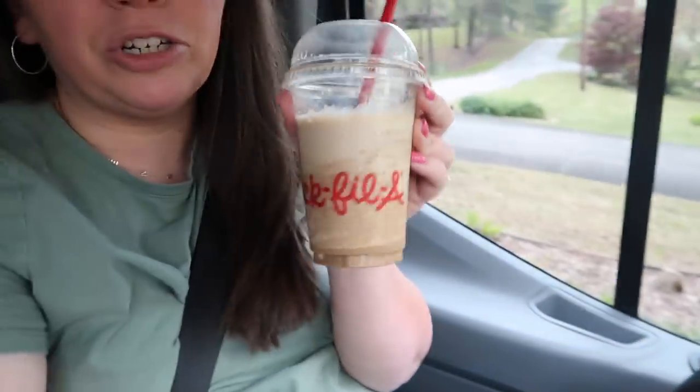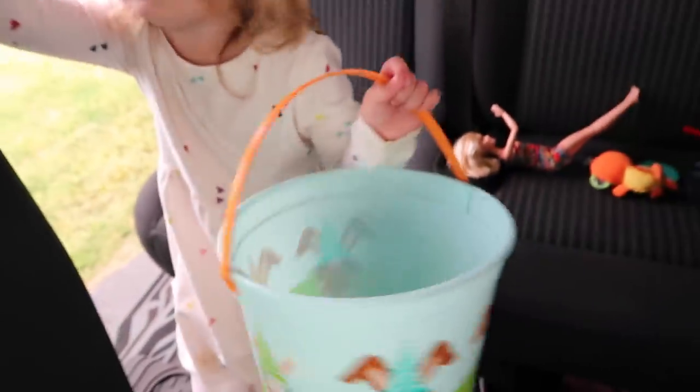We're waiting on Kylie to come out of violin now. We had 45 minutes to do whatever while she's in violin, so we went to play. I got a frosty coffee. We just got drinks — a frosty coffee for me, Allie got a frosty lemonade, and I just got Kylie a Coke.